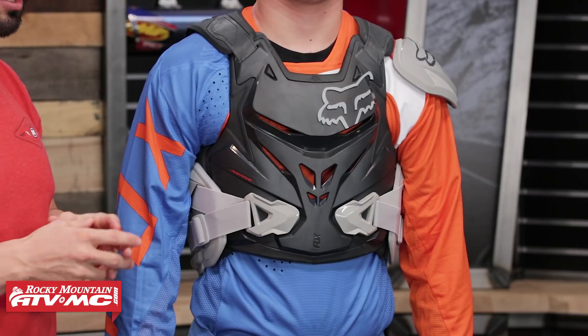The last thing we need to talk about with this roost guard: if you look at the product page or the roost guard itself, it says neck brace compatible. Now this is my opinion, but we went through and tried on all the neck braces that we carry here at Rocky Mountain with this roost guard. I really wouldn't recommend trying to wear a neck brace with this roost guard — I wasn't able to get the correct fitment I was looking for. If you are looking for a roost guard that's going to be neck brace compatible, even though this says it is, I wouldn't consider it one of the best out there. There are a lot of other options with better compatibility. You guys can decide for yourselves if you want to try to rock a neck brace with it.